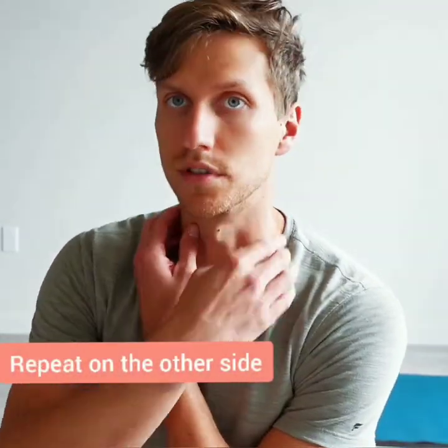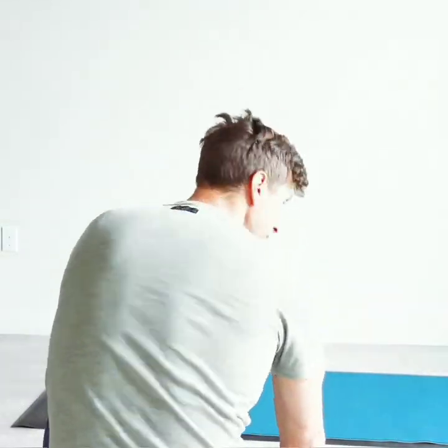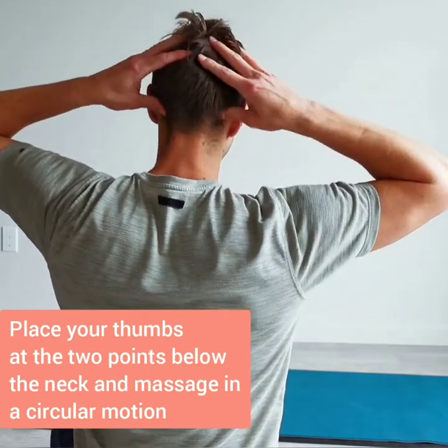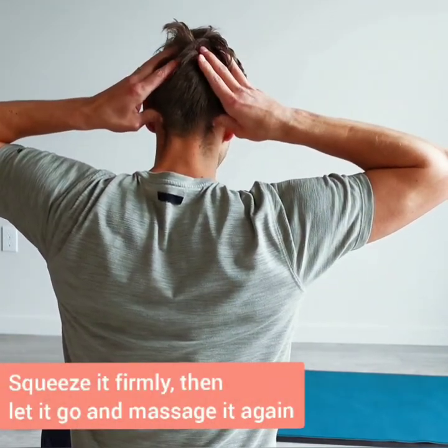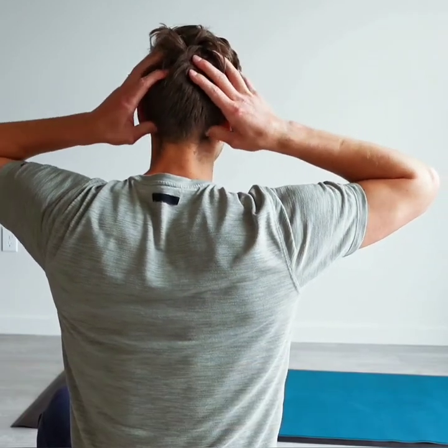After you release both sides, go to the back of your neck, at the back of the head. Taking your thumbs where there are two little dips, do a circular motion just to warm it up. After you've warmed it up, squeeze the area firmly, then let it go and massage a little bit more.